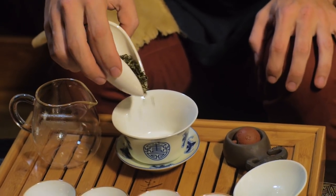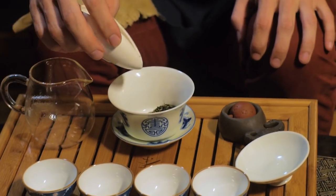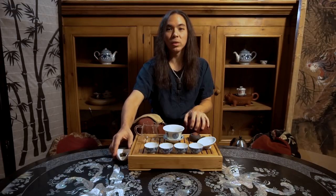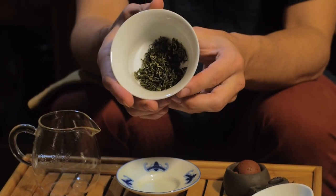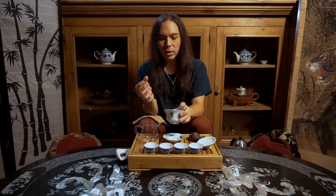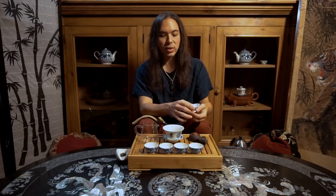I've got my gaiwan hot. I'm going to go ahead and get my leaves in here. How much do we use? Less — less than we would use for, say, an oolong or some white teas. I say enough leaves to cover the bottom in a medium-thick layer. It's going to be all up to taste, and you'll be able to adjust for the character of this tea by the amount of leaf, your temperature, and your time.